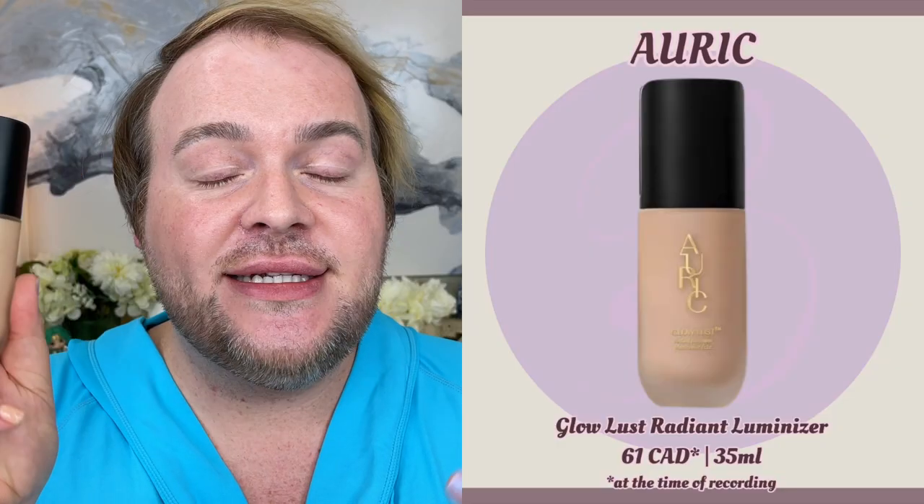My issue with the ELF Halo Glow is the shades run a little too warm golden for my neutral cool undertone. Ones I like for my skin tone: Auric Glow Lust in Shane Morganite — a nice pink beige. You also have the Lisa Eldridge Elevated Glow, which has a film former that adds an extra smoothing factor — especially around the crow's feet area where you have more movement and highs and lows. The film former temporarily creates a smoothing mesh on the skin and makes things look a little smoother.